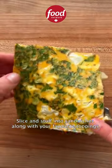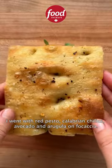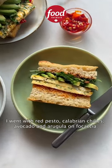Slice and stuff into sandwiches along with your favorite toppings. I went with red pesto, Calabrian chilies, avocado, and arugula and focaccia.